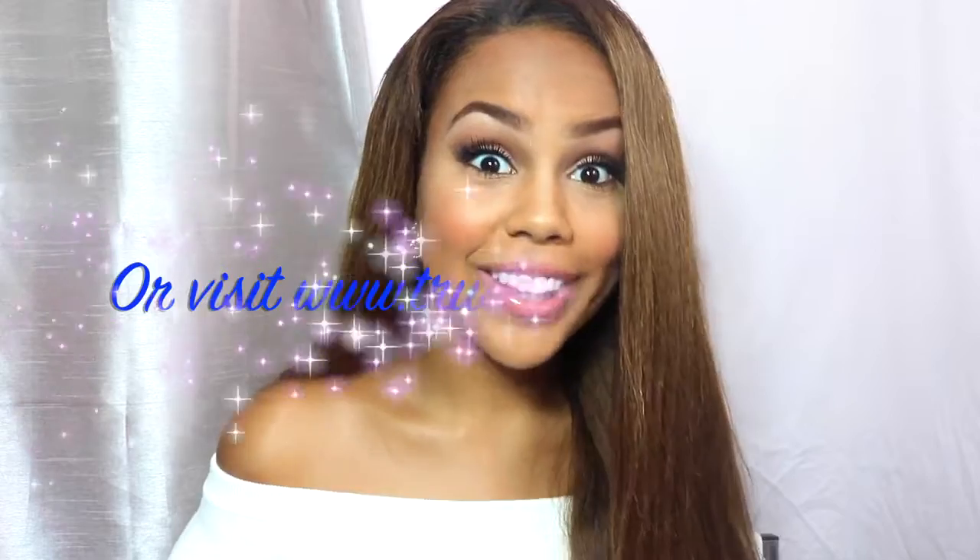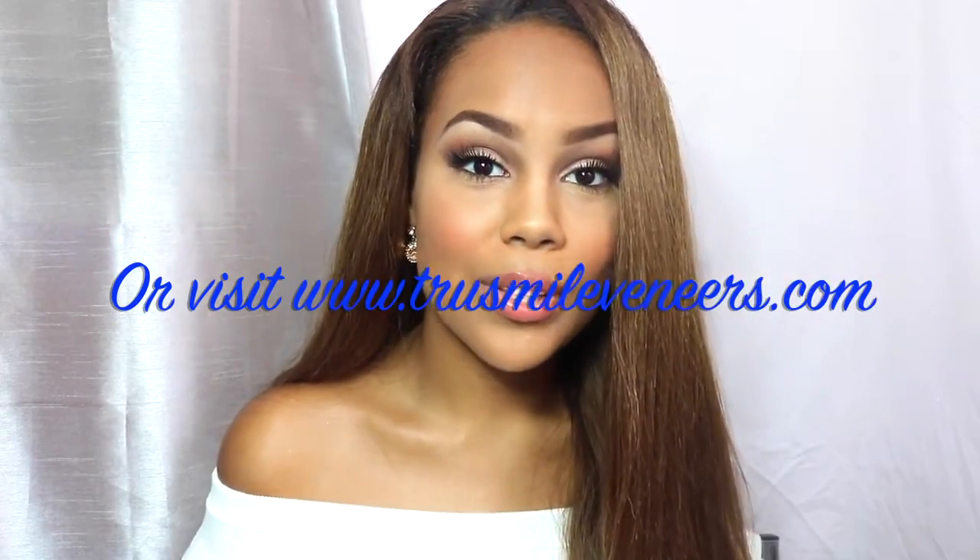I will be going in-depth about everything you have to know about these teeth, including ordering them, how the molding process works, how long the shipping process takes, how to put them in, how to take care of them — everything. Everything will be in my blog so if you have any questions, it will all be linked there and I will be going in-depth about these teeth.